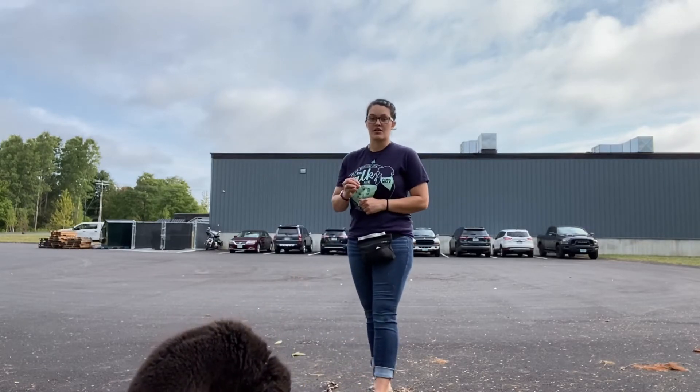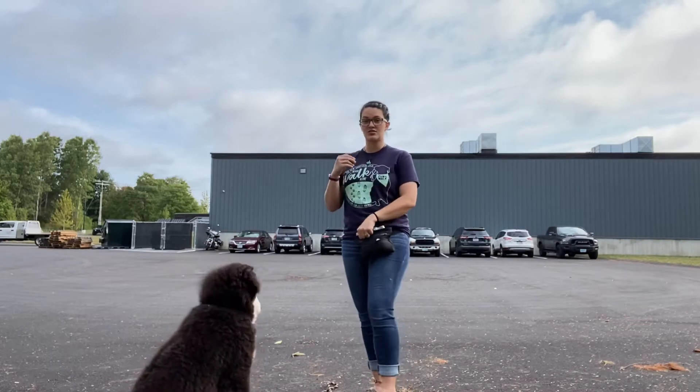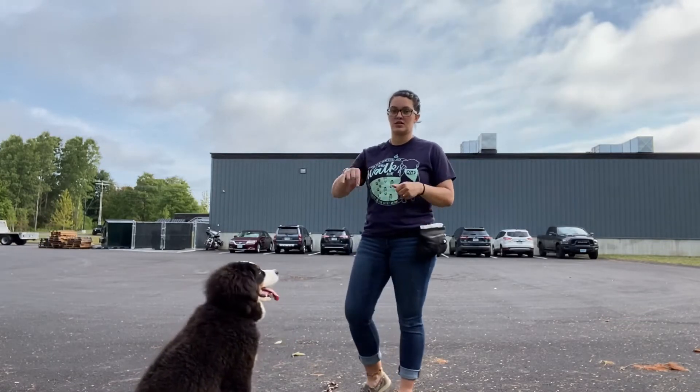Now if she moved, we reset and start all over like it didn't happen. She doesn't get a treat. She's got to learn she only gets treats if she doesn't move when she hears the word 'stay.'